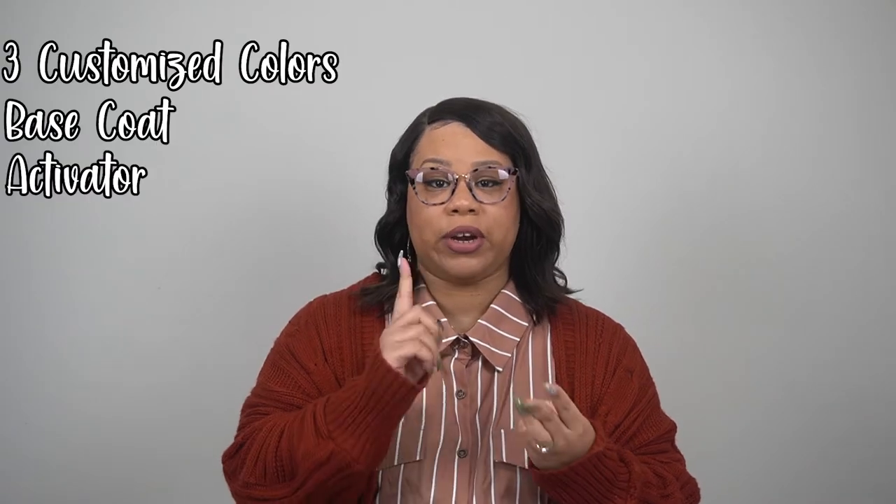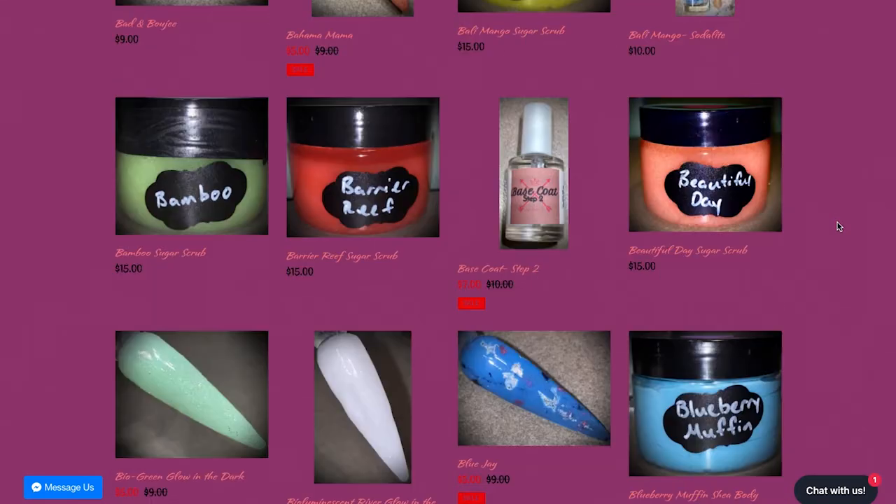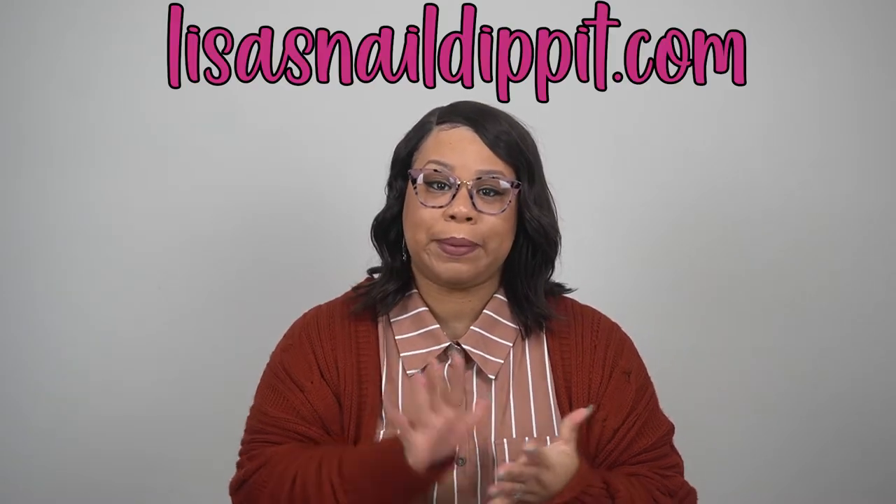I'm happy to report that I'm now working with Lisa's Dip Pit. Lisa sent me a little package — this is her starter kit. In the starter kit you would get three customized colors, the base coat, the activator, and the top coat, plus nail tools like a cuticle pusher, nail file, and a brush. She also has other things beyond the starter kit — scrubs, oils, butters, all types of nice stuff.